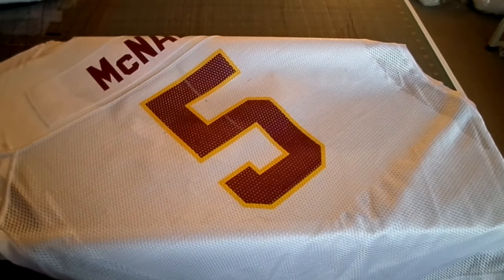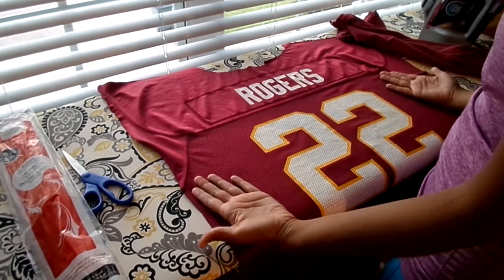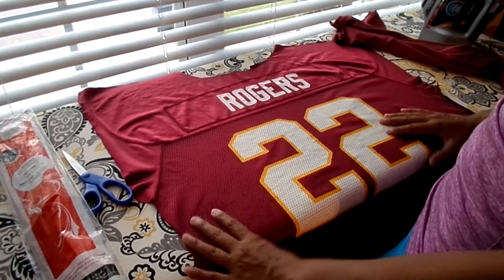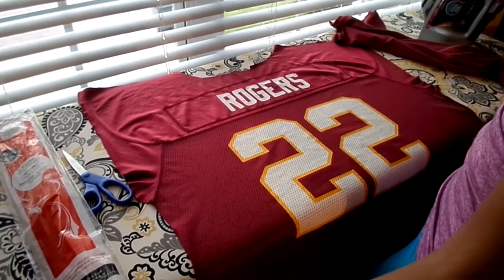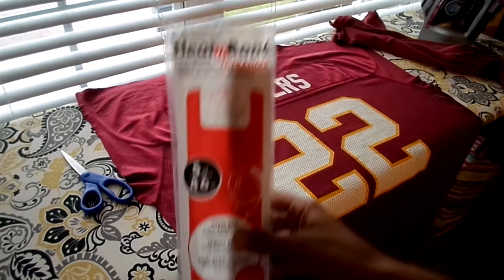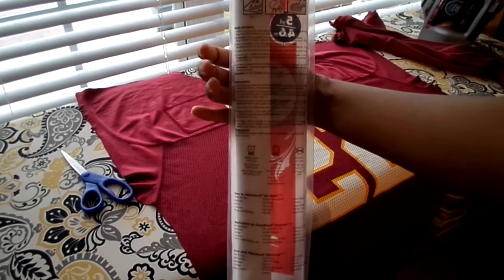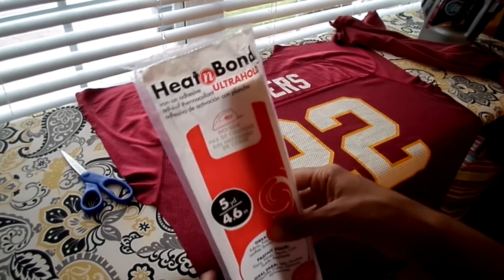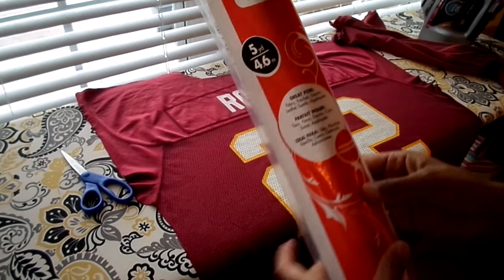Let's go over the supplies you need to prepare a jersey for a t-shirt quilt. You'll need the jersey, of course — here we have a number 22 Rogers jersey with the sleeves, neck, and back already removed. You'll also need some Heat and Bond Ultra Hold. I have it here — it's five yards to the package. I get mine from Joann Fabrics, but you can also find it at Walmart and maybe Michaels.